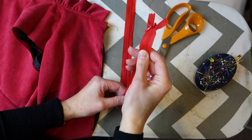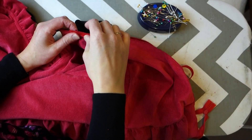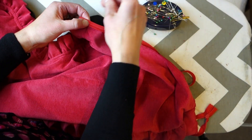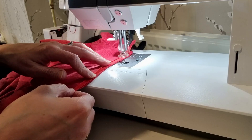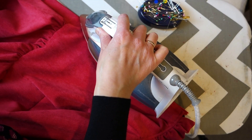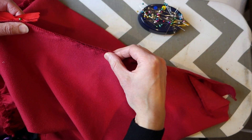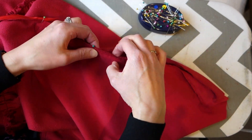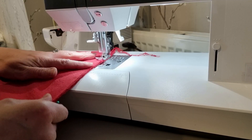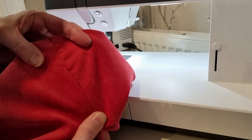Next it was time to insert the invisible zip. I always follow a tutorial for this from Guthrie and Garnie and I'll link that in the description box below. I started by pinning the zip to the top of the bodice, working just on the main bodice piece — I'll sew in the lining later. I sewed the zip into place and then gave the back bodice seam a good press. Then I finished off the back seam, pinning it starting from where the zip finished down to the bottom hem of the skirt. I repeated this process for the lining fabric too. I sewed up the back seam, stopping at the bottom of the invisible zipper and checking to make sure that I had a nice clean finish on my back seam.